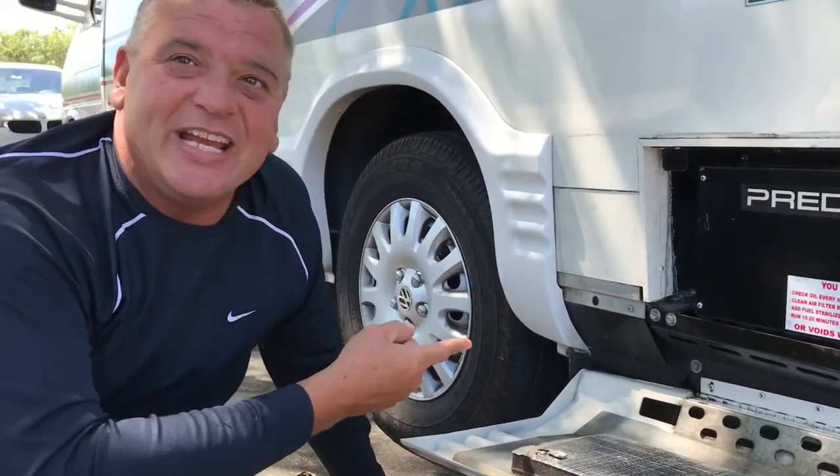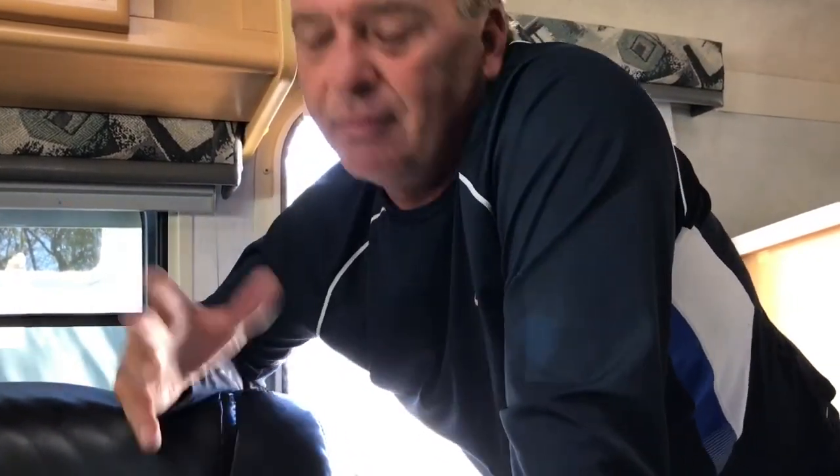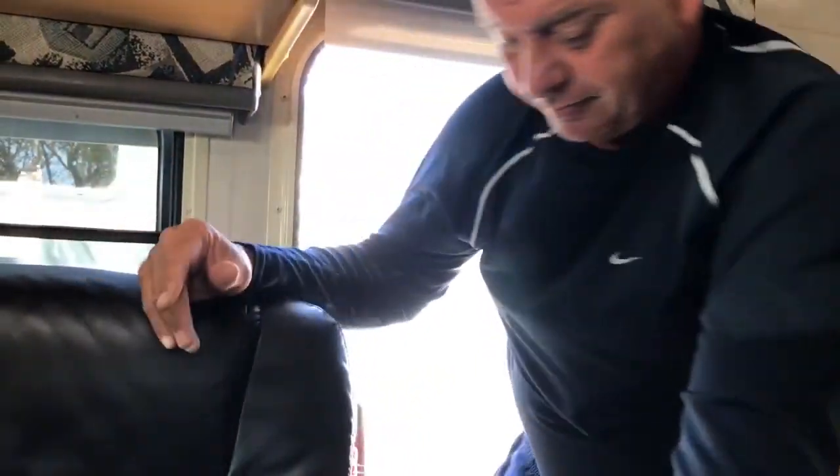When I'm ready to use the generator, I just hit the button inside. What a great generator — quiet. You've got to be talented to do that and do it right. That's why I'm thinking about doing a kit that will allow the tinkerer who wants to do it, along with a full video so they can do it themselves.